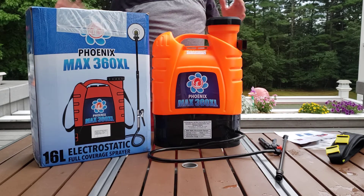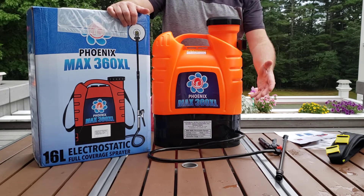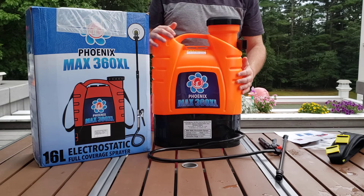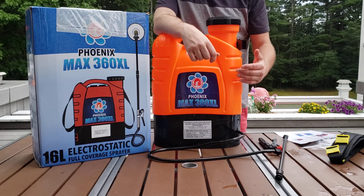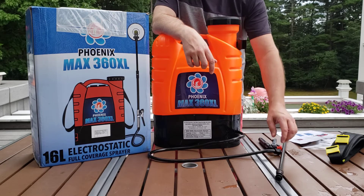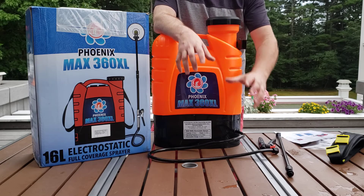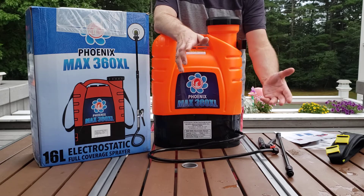What I'm going to do is go through what comes in the package, how to assemble it, some precautions before, during, and after use, and then show you this quickly in operation. The purpose of an electrostatic sprayer, as you've probably heard by now, is that it electrically charges water in the sprayer or as it comes out of the tip.